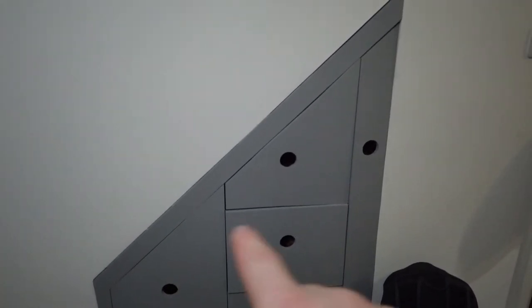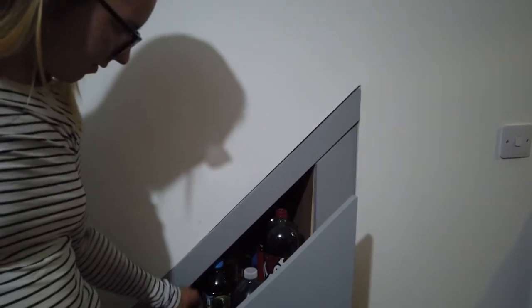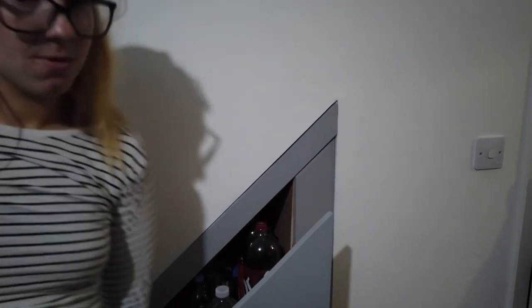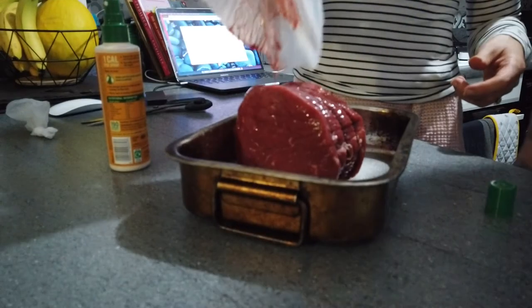We have handmade drawers under our stairs and the oils sit in the top one — things have to fit at an angle. The one-cal oil fits in there if you just move the Dr. Pepper. There are two-litre bottles of pop in there too, so there's limited space. I bought the one-cal one because it was smaller and cheaper. And if I spray it seven times, I'll have seven-cal oil — one, two, three, four, five, six, seven!